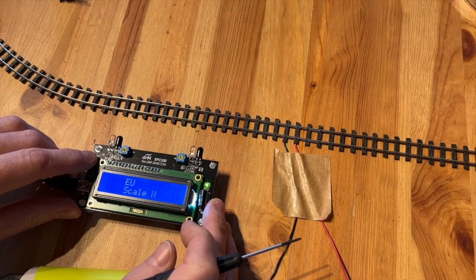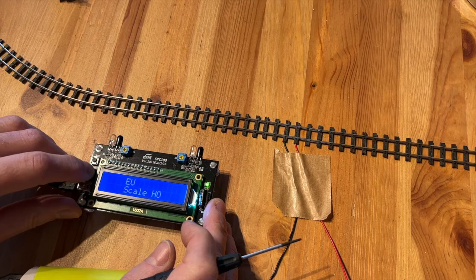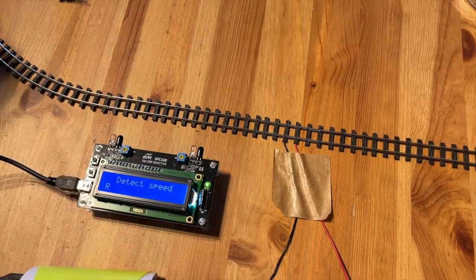Then press the top button to choose the scale, and press the lower button to confirm. The device will remember this setting the next time you turn it on.